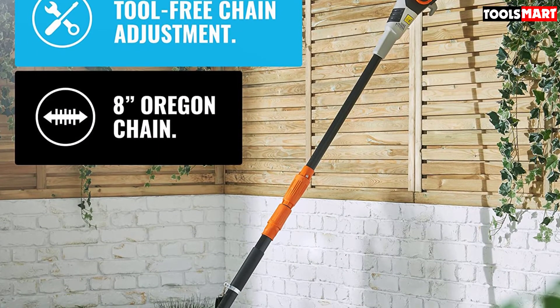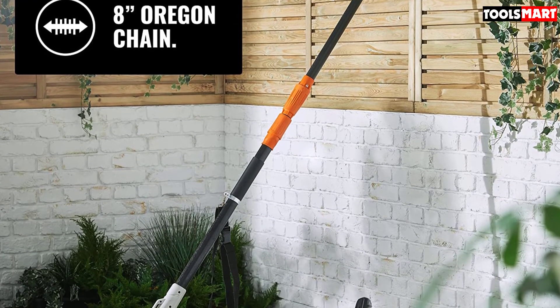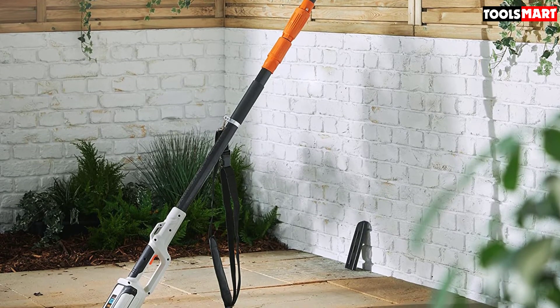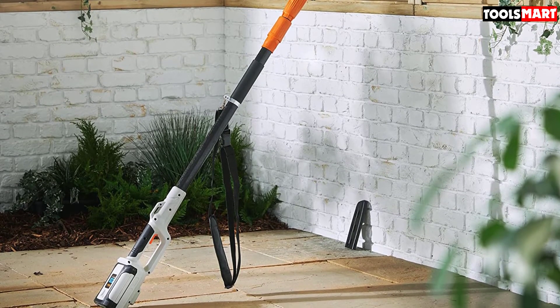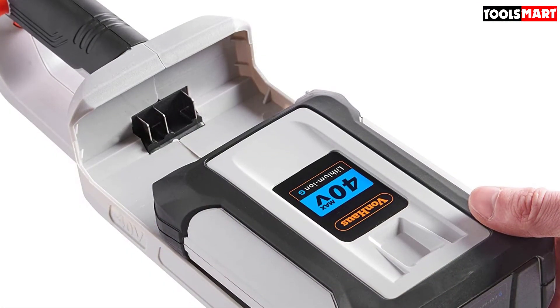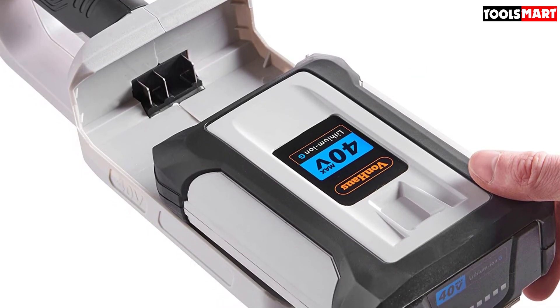If you experience a sudden drop in power, you can get a replacement under warranty. The Vonhaus pole saw is a real competitor to any gas-powered pole saw, allowing you to cut fuel costs by using electrical power. Once fully recharged, you can run it seamlessly for half an hour, ensuring a long-lasting cutting experience.